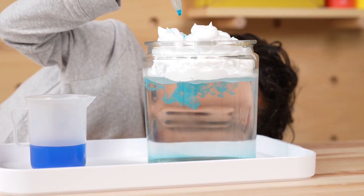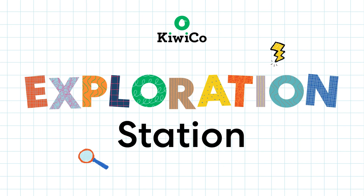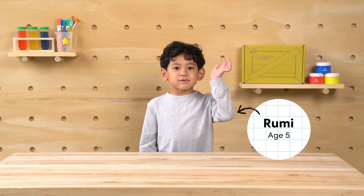Whoa! It's a big rain storm! Exploration Station! Hi, I'm Rumi.